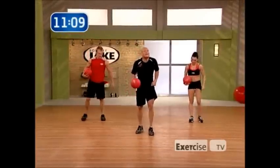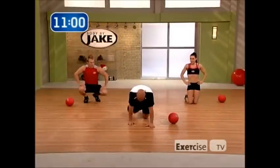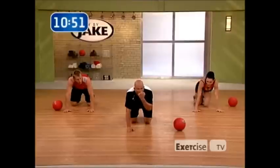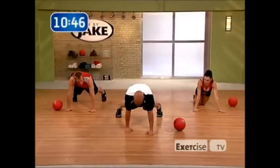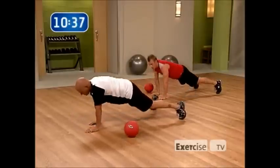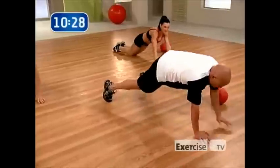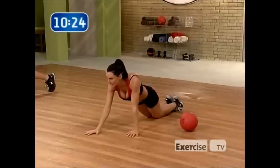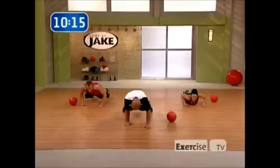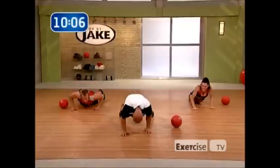We're going back down to the ground — staggered pushup. Left hand in front of the right — push up, switch hands, push up. Heather will show the modification. Wider stance with my legs, keep my core stabilized. Down, up, switch — down, up, switch. Keep that tempo. Notice I'm trying to keep my pelvis from shifting — that'll make sure your abdominals are working functionally as stabilizers. Almost there, one more each side, last one, beautiful.